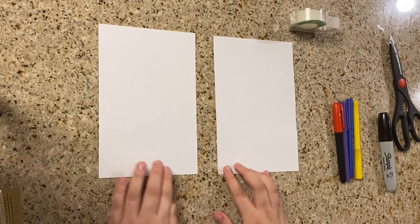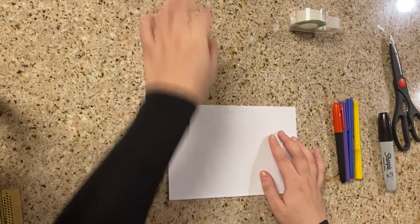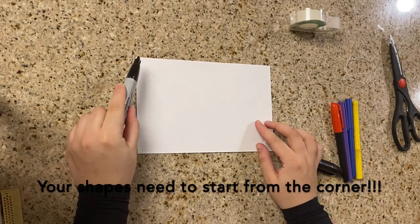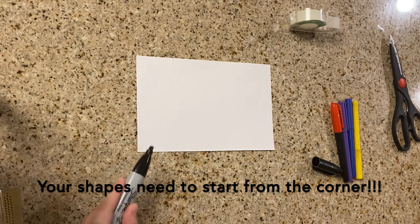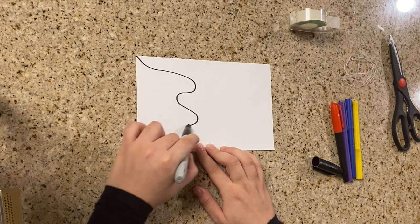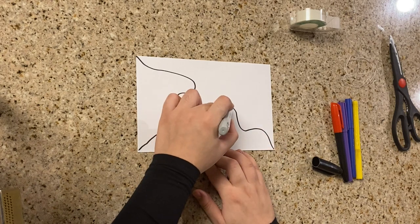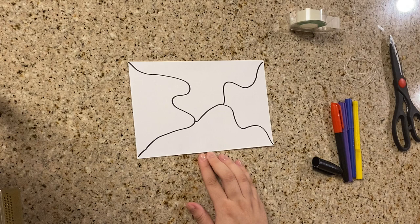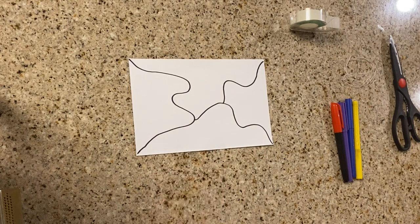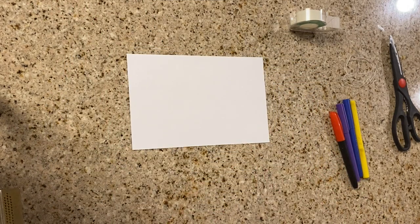Now that we have two rectangles, we're gonna get started with one. You're gonna start drawing your pattern. There is only one important thing to keep in mind: make sure that whenever you're drawing your lines, you start from the four corners. I'm just doing something random — I don't have anything specific in mind. As you can see, all of my lines start at each and every single corner, so I have four figures — four different patterns.